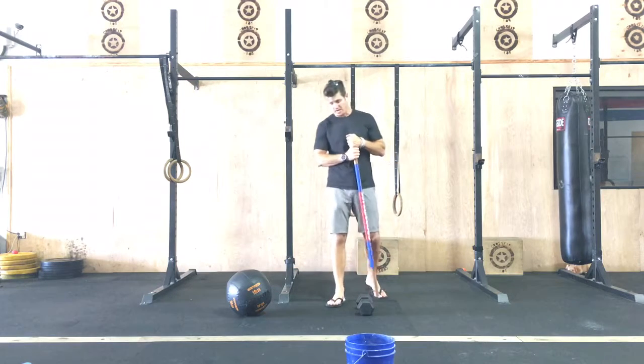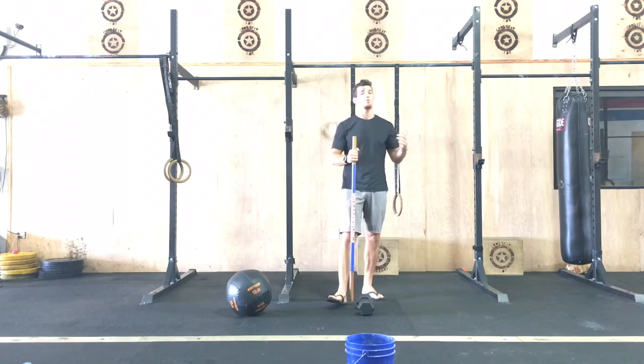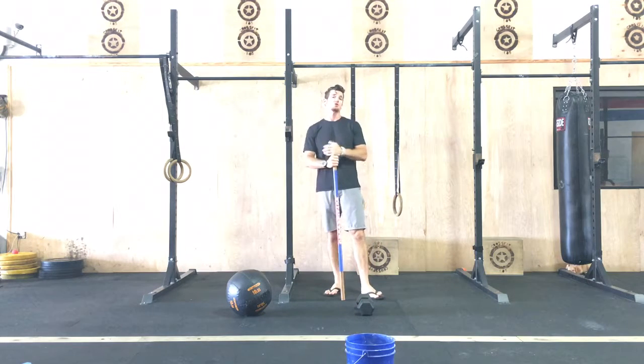Hey FitFam, happy July 4th. Some of y'all may be out on the boat, some of y'all may be floating the river, some of y'all may be watching this video thinking about what you're gonna do for the workout.